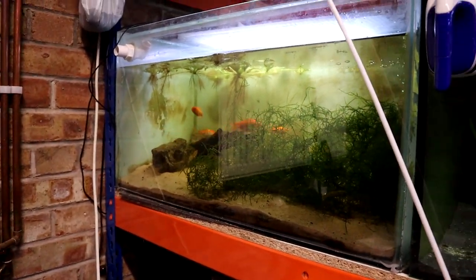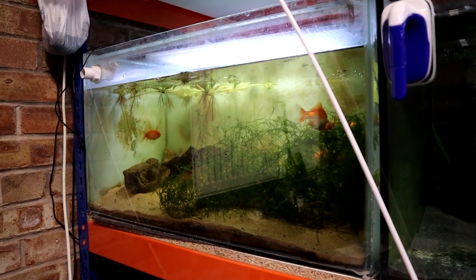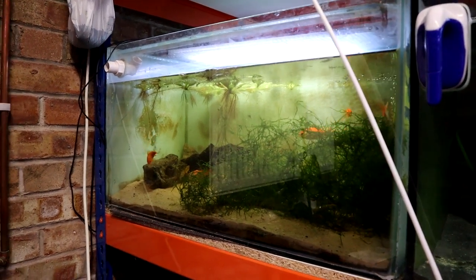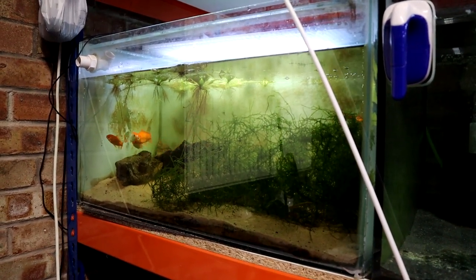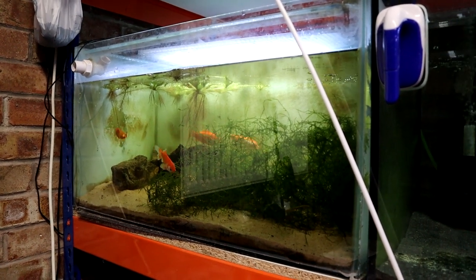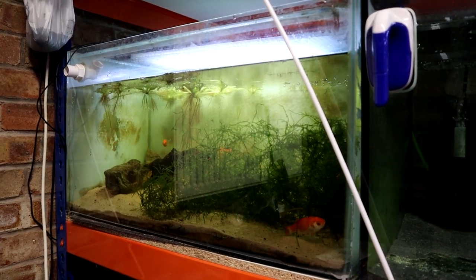Over here we've got the goldfish tank. These are the fish I took in from my little pond — I just didn't feel the pond was big enough or deep enough to let them overwinter. There's been loads of spawning behavior that I've been able to see in here. I've got a load of java moss in there to see if I can capture some of the eggs and maybe move them into one of the other tanks, see if we can get a bit more breeding projects going. They're doing okay as well.